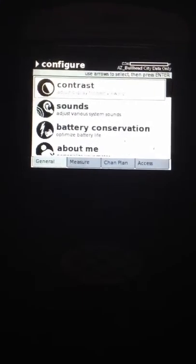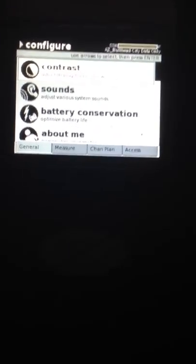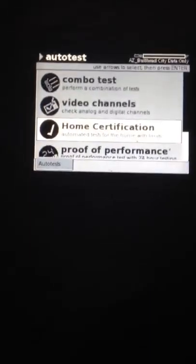Today I'm going to show you how to do a home certification test with the JDSU meter. Start by going over to the button that says auto test. Press that and it will bring you to the screen with all the automatic tests that you can do. Scroll down to home certification and press enter, and it's going to bring you to the screen to do the home cert.